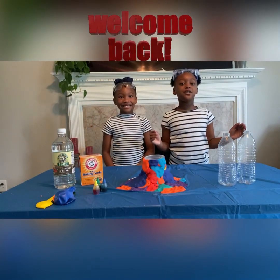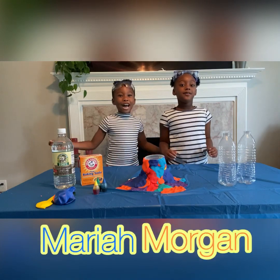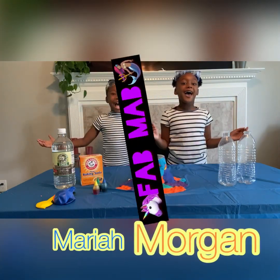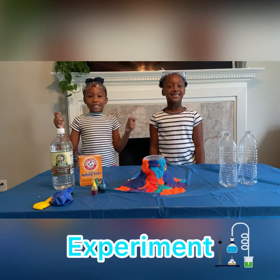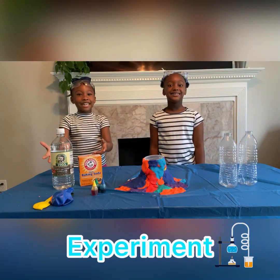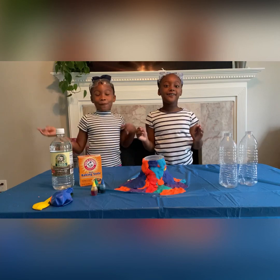Hey guys, welcome back to our channel. It's me Morgan and I'm Ryan and we are the FADMAG. Today guys we're making two experiments. Today we're going to use baking soda and vinegar. I made a homemade volcano — it's play-doh.